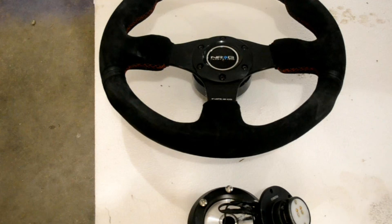Hey, what's going on guys. On today's how-to I'm going to be showing you how to install an aftermarket steering wheel on my 2004 STI.